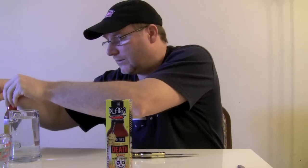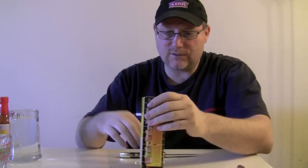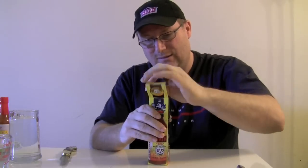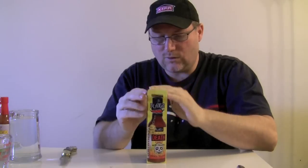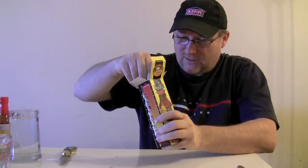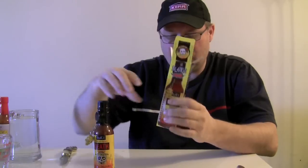All right, put these two aside for now and we'll go with Blair's first. We'll give it a good taste — it's got a skull on there, that's good. I'll tell you what's in the ingredients very quick: habanero peppers, vinegar, cayenne peppers, salt, garlic, chipotle peppers, cornstarch, lime juice concentrate, ascorbic acid, vitamin C, onions, herbs and spices. Cool.